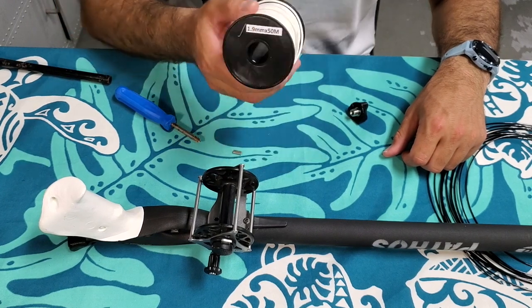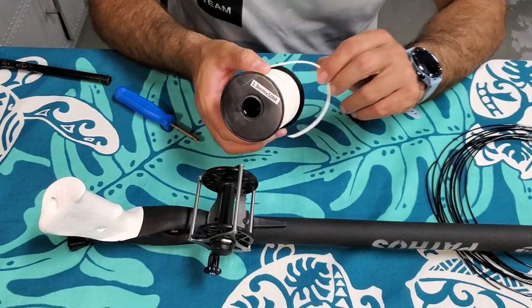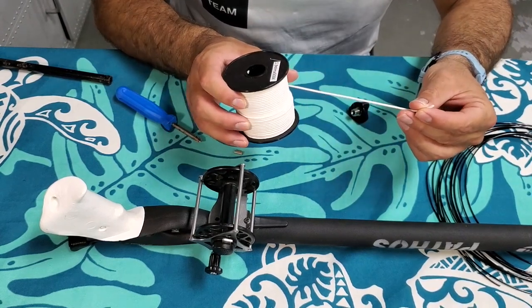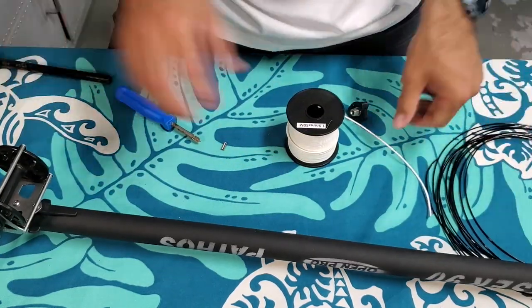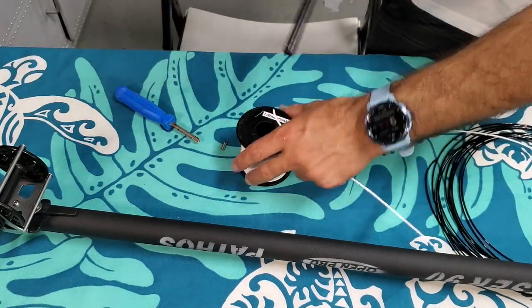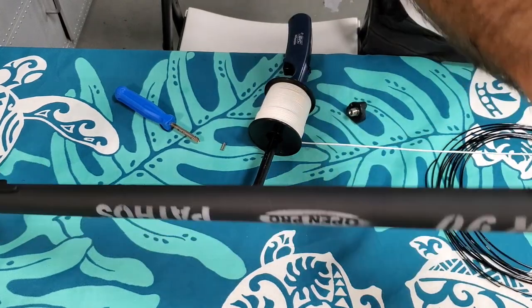The reel line we'll be using is this 1.9 millimeter, 50 meter roll of Dyneema cord. Its breaking strength is around 680 pounds. We are going to feed it in through the front of the spear gun, just like that.